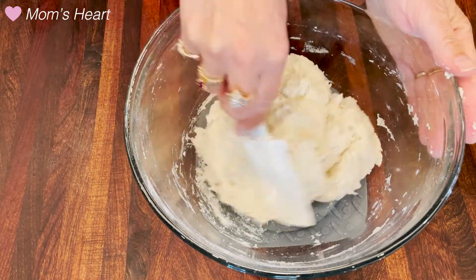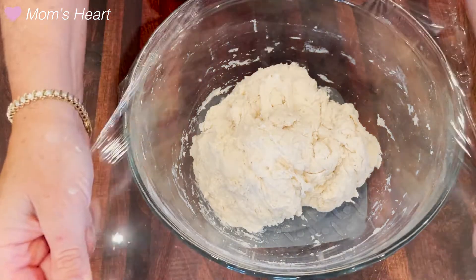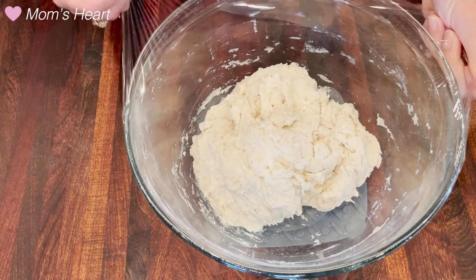You don't have to stir for any particular time — just until you have a mound; it doesn't even need to be a ball. Then we're going to cover that bowl with plastic wrap and set it aside at room temperature. It can sit for 8 to 24 hours before you handle that dough again.